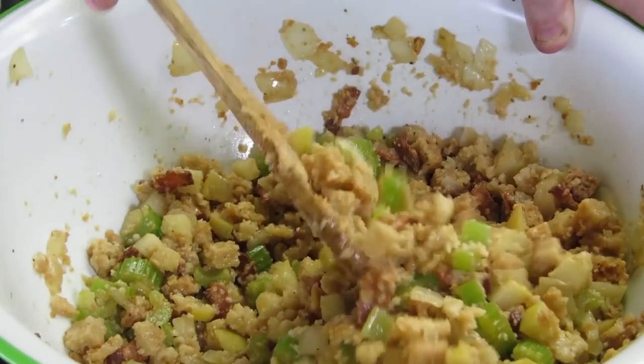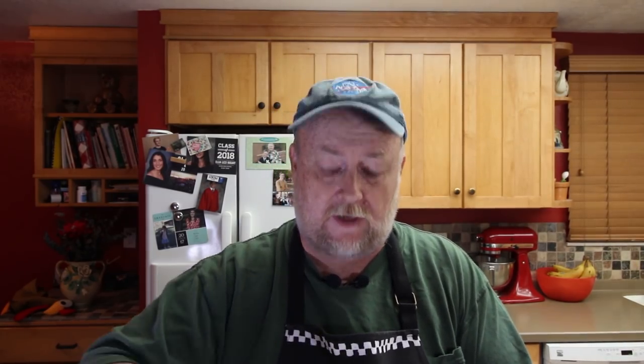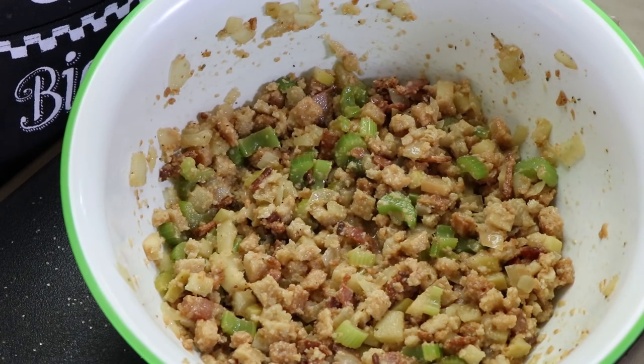Our next step is going to be putting this into a greased loaf pan to bake. And in order to do that, we need to add an egg, so we want this to cool down a little bit — we don't want to make scrambled eggs in this stuffing. So we're going to let this sit for a few minutes, cool down, and absorb that chicken stock.